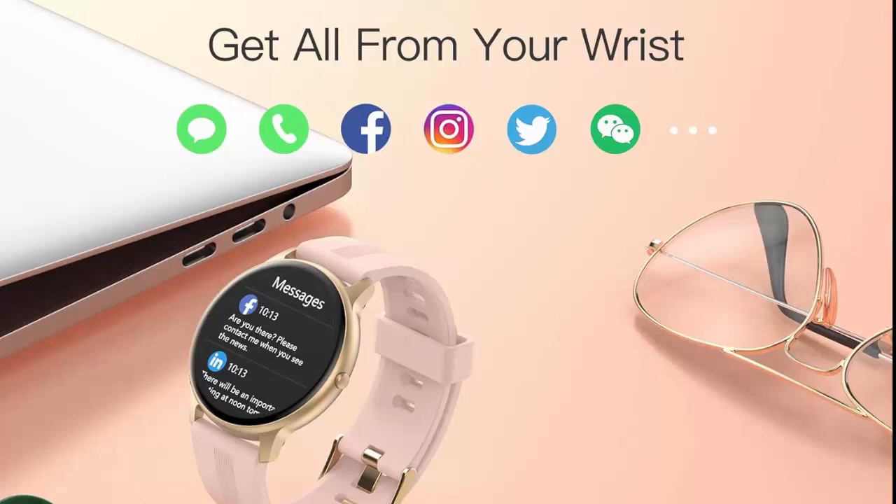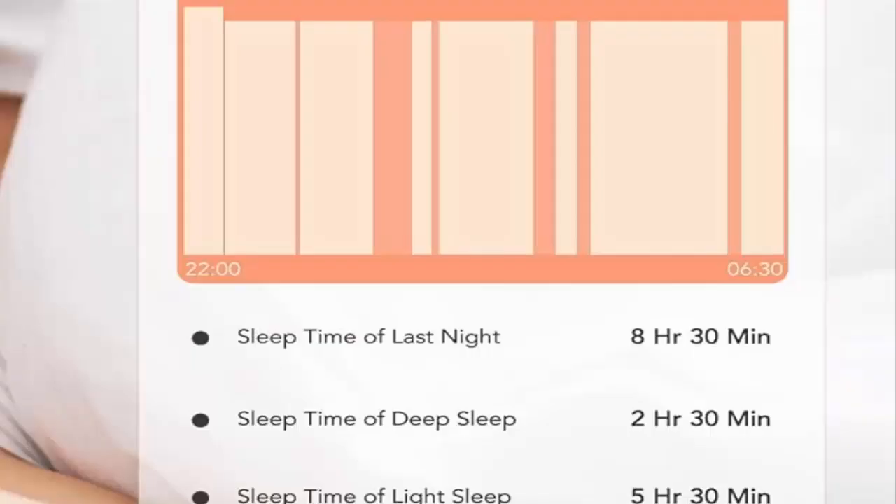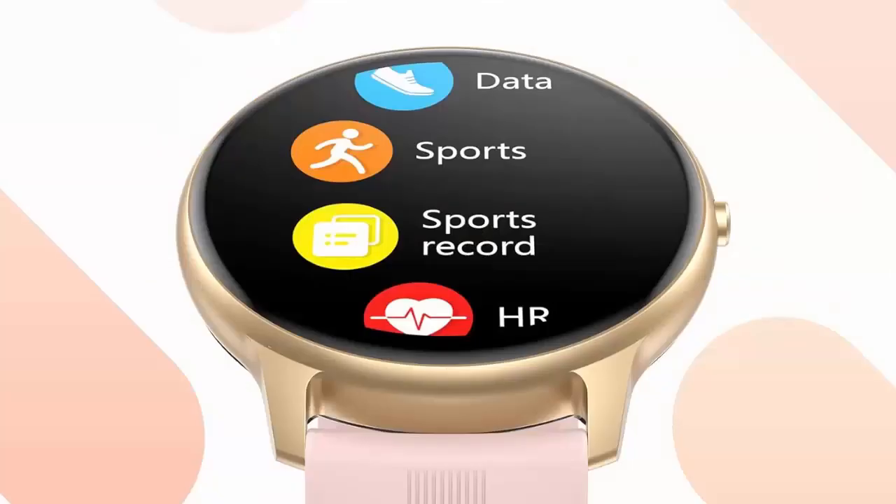If you have any questions, don't hesitate to contact us. Long battery life and IP68 waterproof — the smartwatch only takes 2 hours to charge and can be used for 7 to 10 days, or 30 days standby time. Much longer than most traditional watches. The fitness watch is IP68 waterproof.